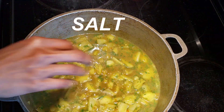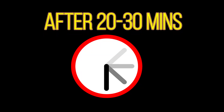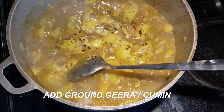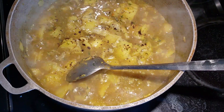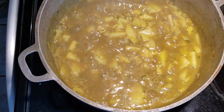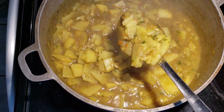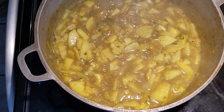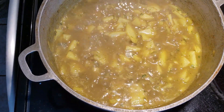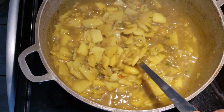Let everything simmer and cook — you can either cover the pot or leave it uncovered. You can add hot pepper if you like. You can also add boiled chana at the beginning when you add the potatoes for a curry chana and potato recipe.